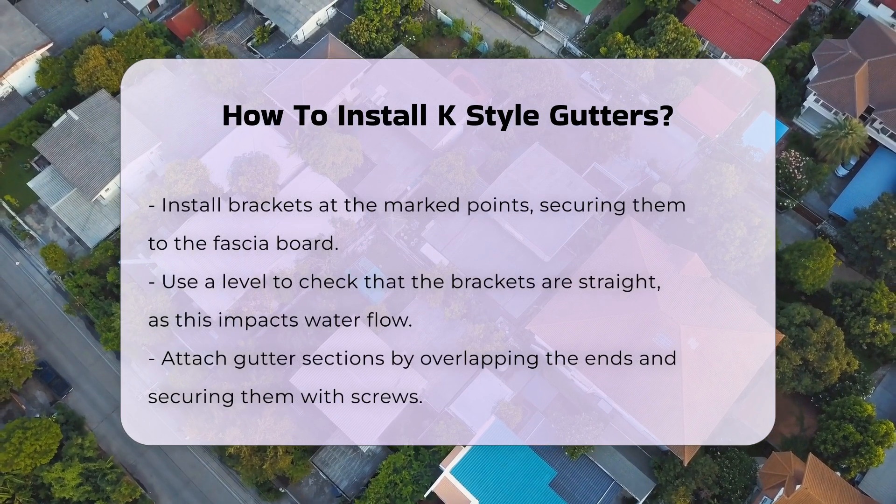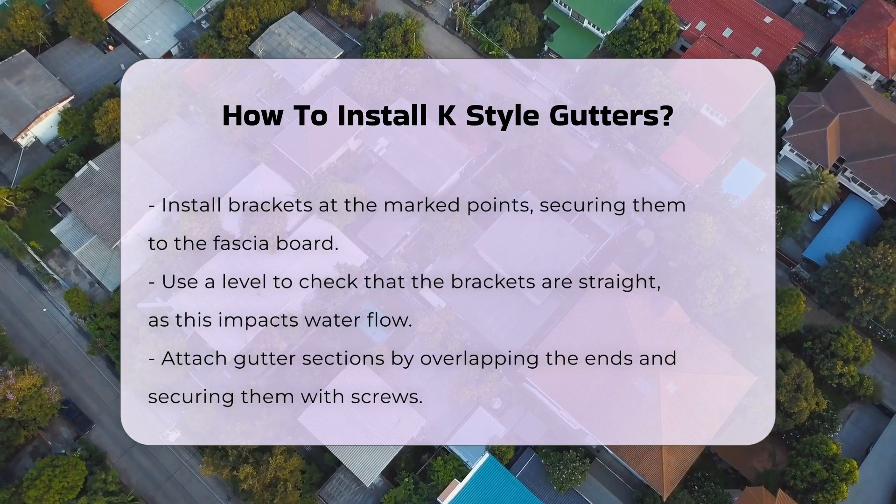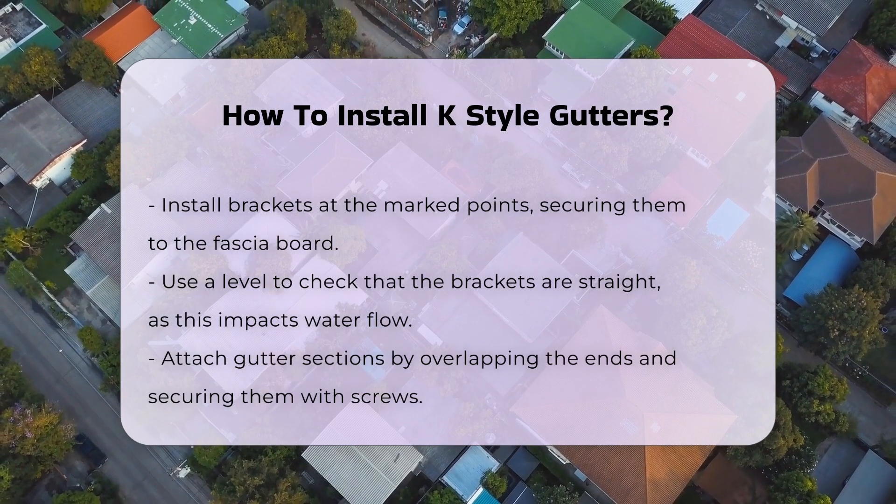Once the brackets are in place, attach the gutter sections. Connect them by overlapping the ends and securing them with screws. Ensure that the gutters slope slightly toward the downspouts for optimal drainage.